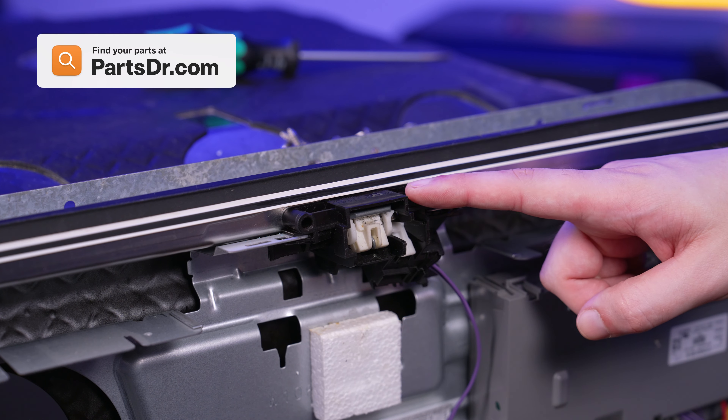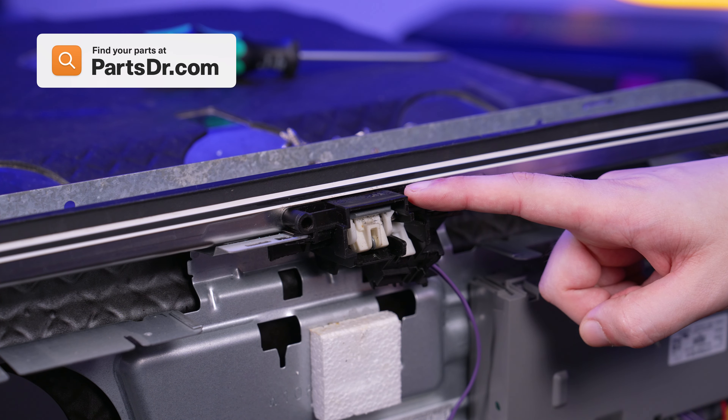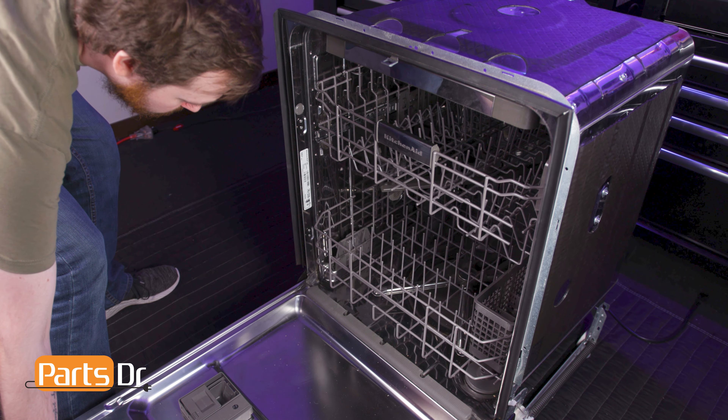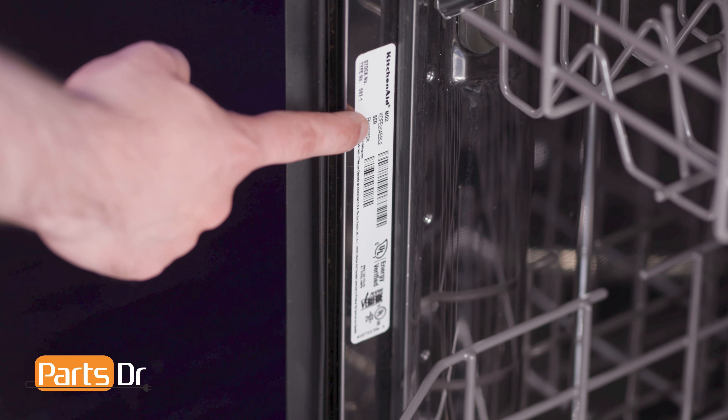If you need to purchase a new door latch, you can check out our website, PartsDoctor.com — we'll leave a link in the description below. You want to make sure you are searching with the model number from the tag on your dishwasher to make sure you are getting the correct part.